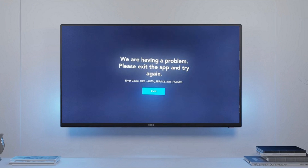Disney Plus might not work and show error code 1026 if the cache of its app is corrupt. Moreover, misconfiguration of your router, ISP restrictions, or blacklisting of the device's IP by the Disney servers may also cause the issue. You can fix Disney Plus error code 1026 by trying the solutions discussed in this guide, but before that, make sure the Disney Plus servers are up and running and that the firmware of your device is updated to the latest build.